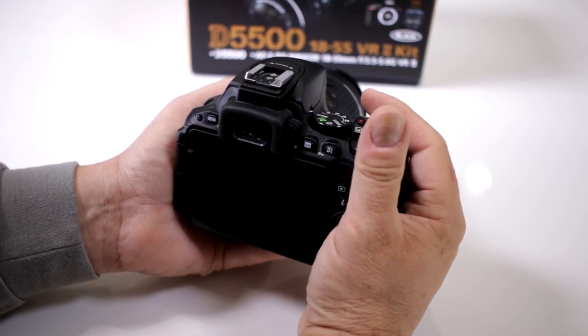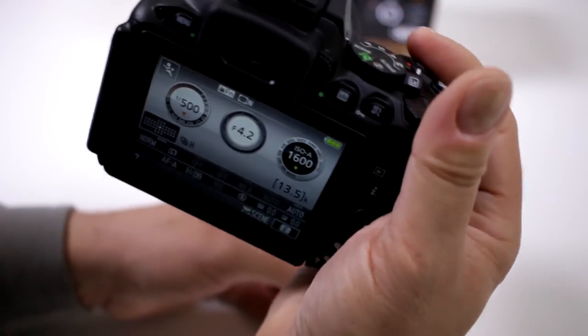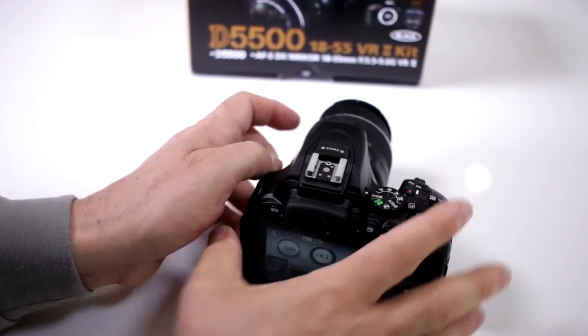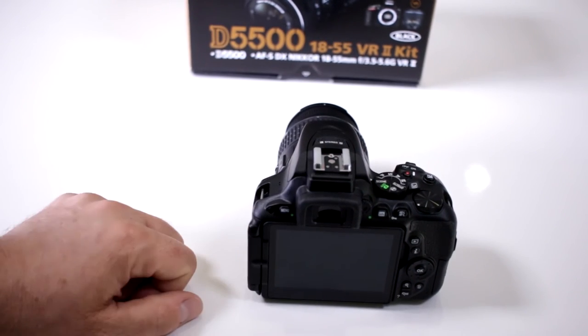Sports mode is going to pick a faster shutter speed, but it's all relevant depending on the ISO and the lighting situation. That's why I like to go manual and bump it all the way up to 1/1400th of a second — at continuous shooting you should be able to capture any kind of sporting event.